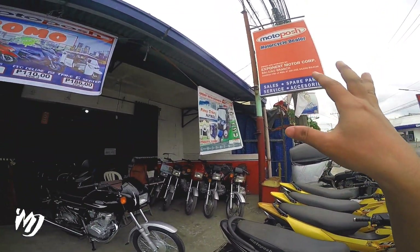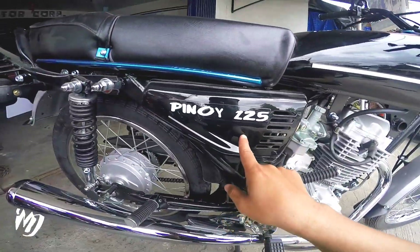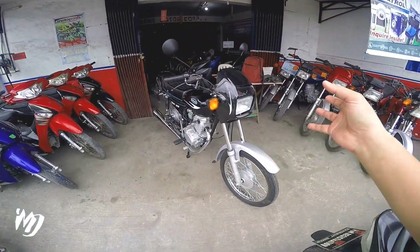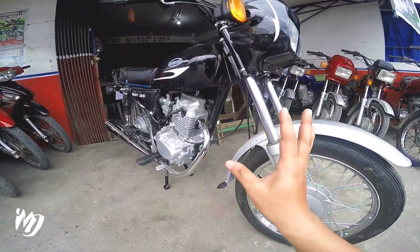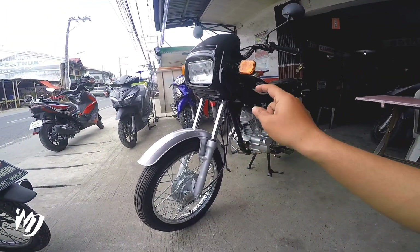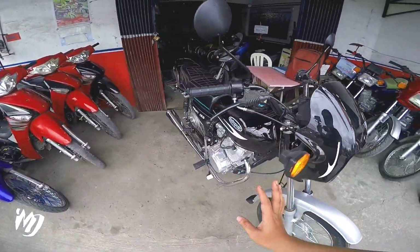Andito tayo sa may Motoposh Baliwag Branch para dito sa may Motoposh Pinoy 125. Ngayong 2022, baka trip nyo itong mga ganitong motor — pang tricycle, pang single, pang long ride, at mga pang business. Pwede-pwede itong motor na to. Cash nya is nasa 39,000. Nandyan sa description box yung kanilang contact number para dito sa may branch na to. Tinan nyo naman yung kanyang design.